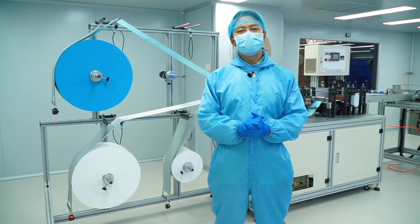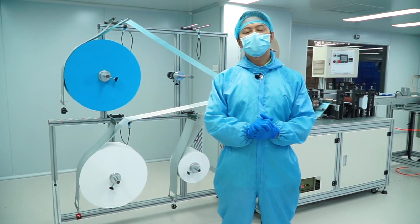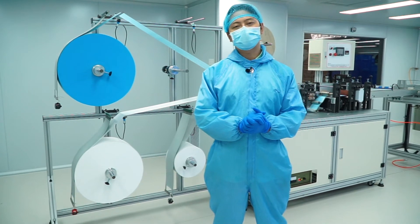Hello everyone, my name is Albert and I'm the co-founder of Mask Lab. Today I'm going to show you the three materials that make up three-ply face masks.